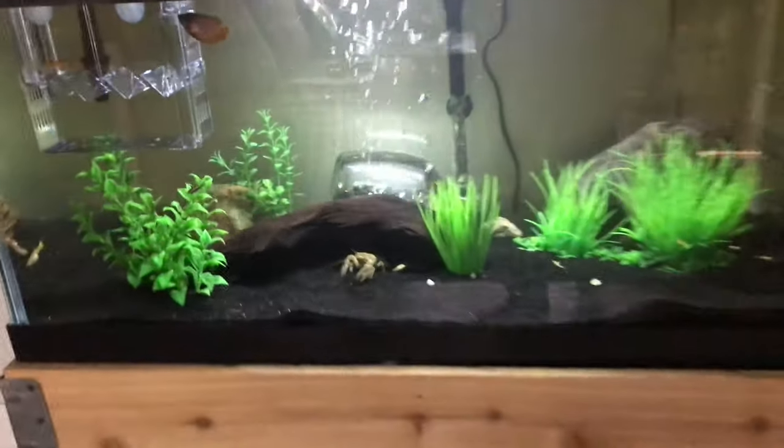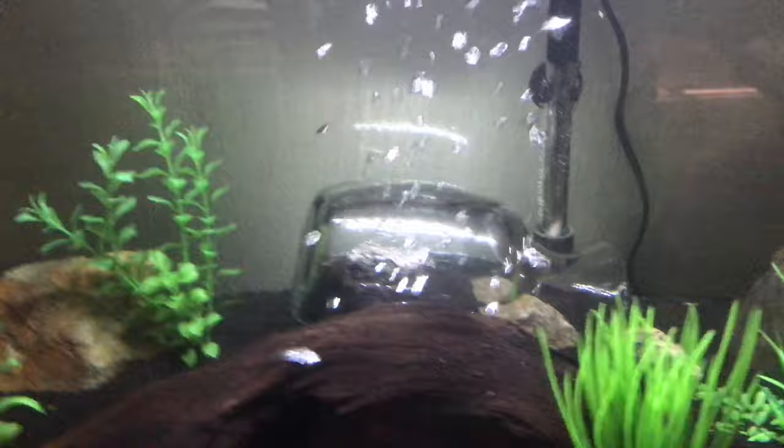Just got done building my underwater island for my fiddler crabs back there. It's super simple, like crazy easy. There's actually one in there right now.